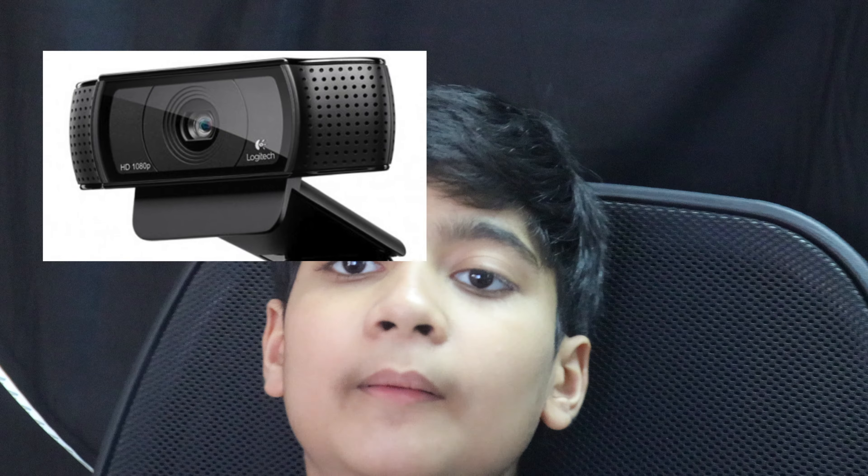The best cameras for YouTube are actually quite complicated, but in this day and age there are a lot of webcams to choose from. The most popular webcams on the market right now are the Logitech C920 and the Logitech Brio, which is a bit more expensive but is a really good webcam used by a lot of professionals.